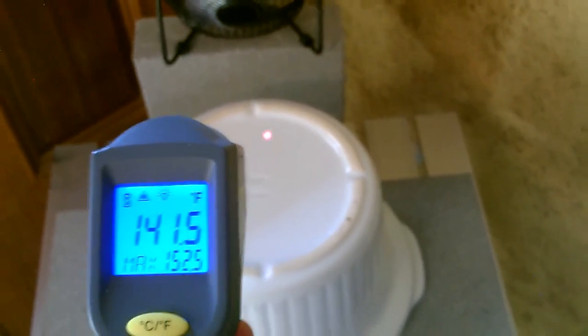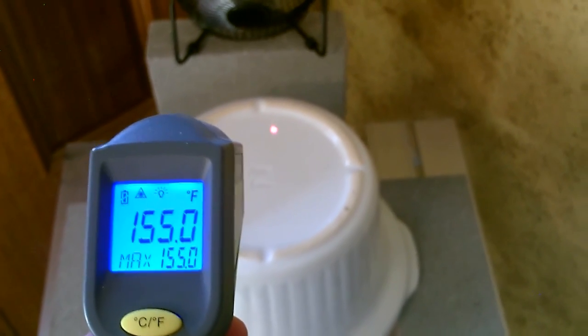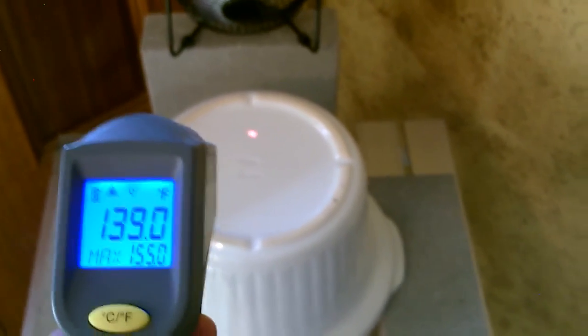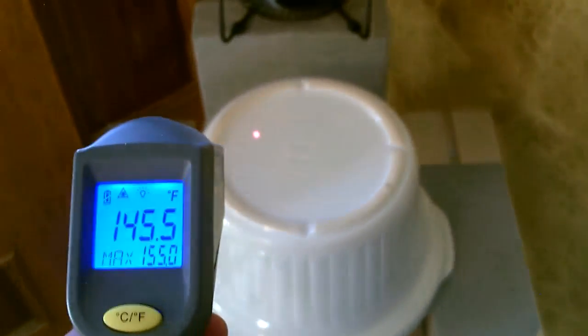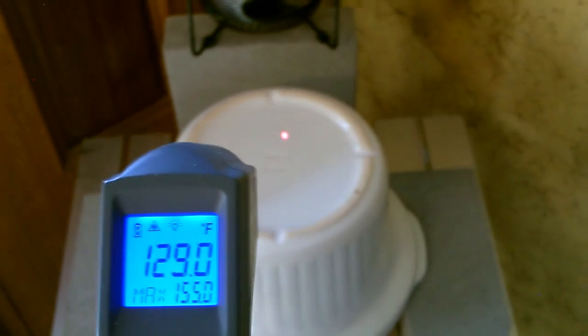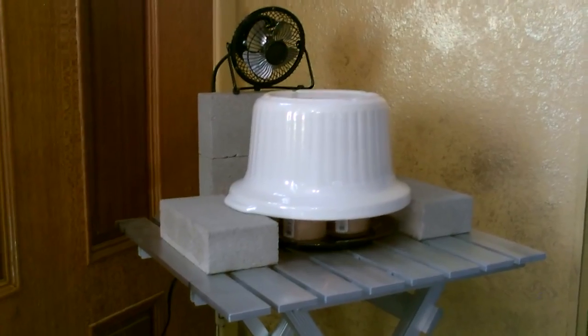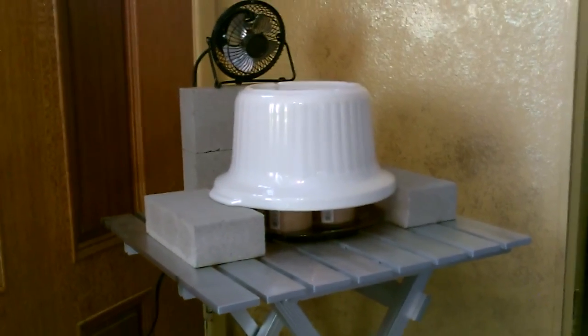Now with the fan on the temps definitely dropped — they're more like 150, 154. They were like 250. It's dropping about a hundred degrees when you have the fan on, but all that warm air is basically hitting me right now. Just using that small fan — it's one of those little metal desk fans, five bucks from Walmart — and that's just with three candles. Imagine five or six or more.